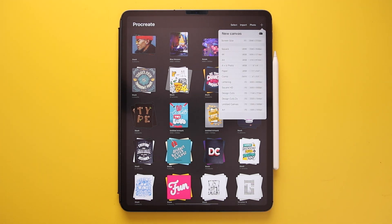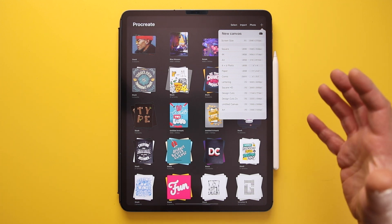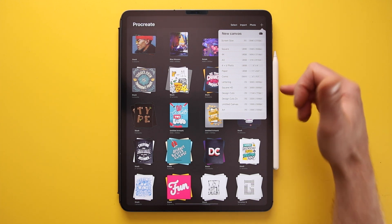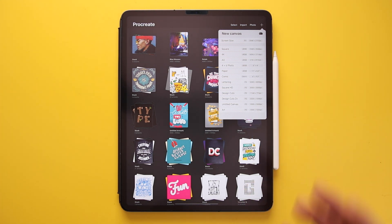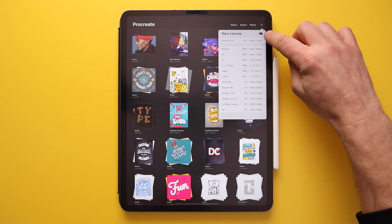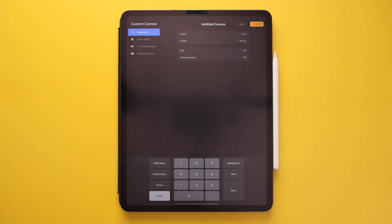If you press the plus icon you can create a new canvas. The top option is the screen size, which will differ depending on your iPad. You also have lots of other templates to choose from, or you can create your own custom canvas by pressing the small plus icon at the top right of that panel. Here you can set the dimensions in pixels, inches, or millimeters. Note that the larger the canvas size, the fewer layers you have available.